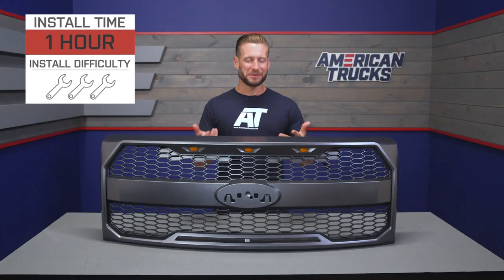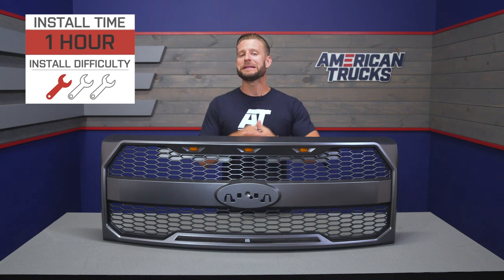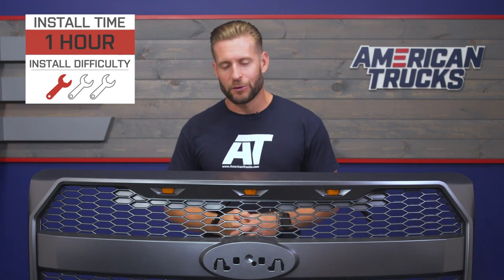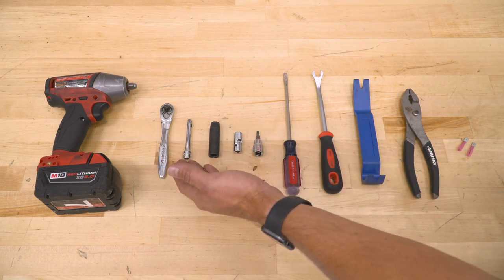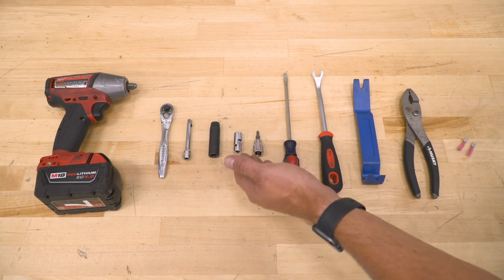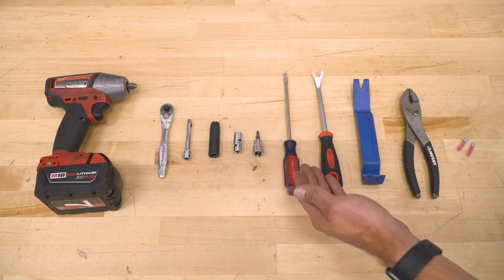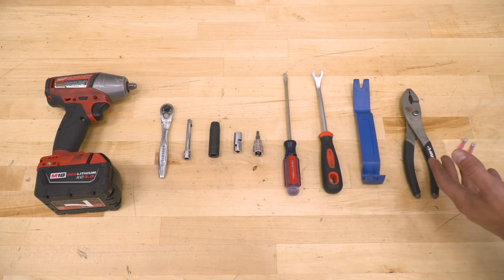Now we want to shed a little more light on the actual installation. We'll give you a detailed walkthrough and a quick tool breakdown. Tools used for this installation include a three-eighths ratchet or gun, quarter-inch ratchet, quarter-inch extension, 10-millimeter socket, 10-millimeter swivel, T25 Torx tool, long flathead screwdriver, a couple of panel removal tools, a set of pliers or crimps, and finally some wire connectors.